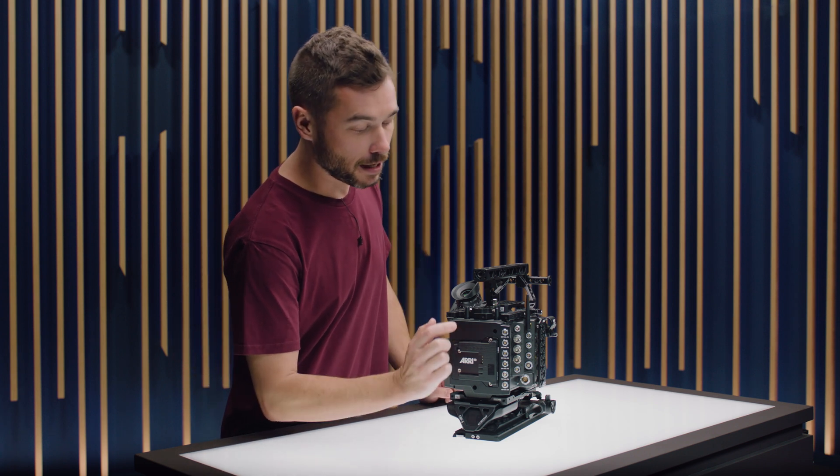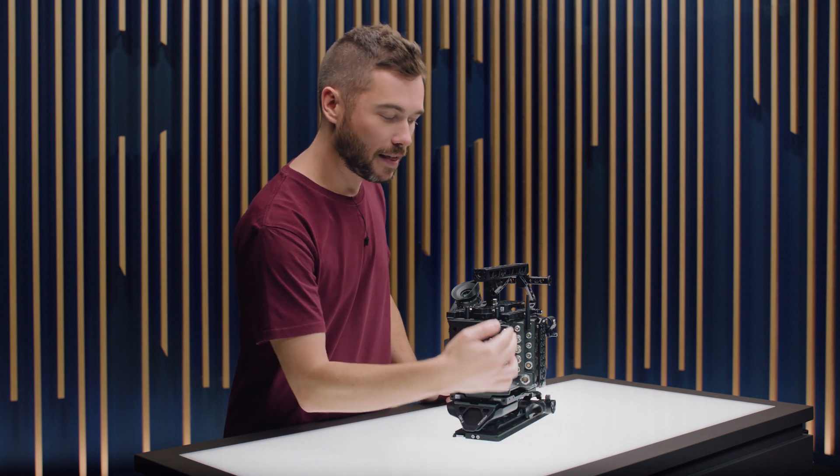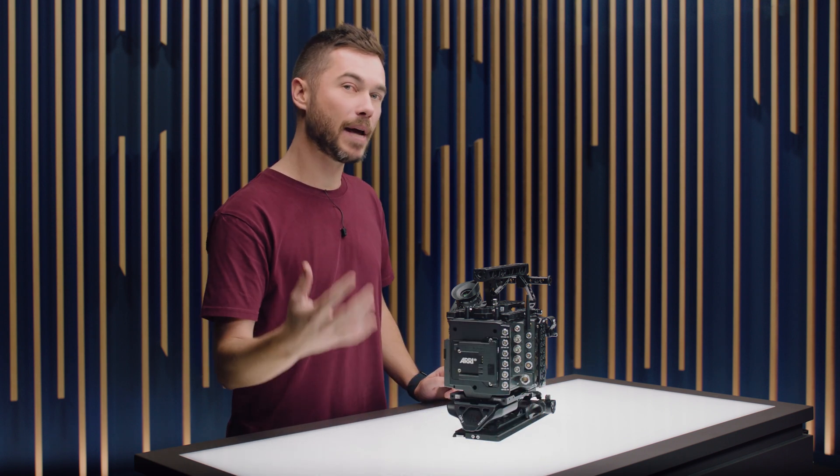If you are running the camera from the power connector, these power accessory outputs will still be active even if you don't have a B-mount battery on the back. One key benefit of this is that if you are a user of the ARRI ECS system and are used to running a lot of L-Bus accessories such as C-Force motors, you should no longer have to use an L-Bus to DTAP cable for extra power, as the camera can now provide more than enough — especially with B-mount batteries.